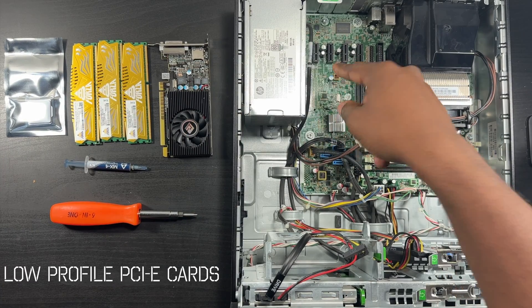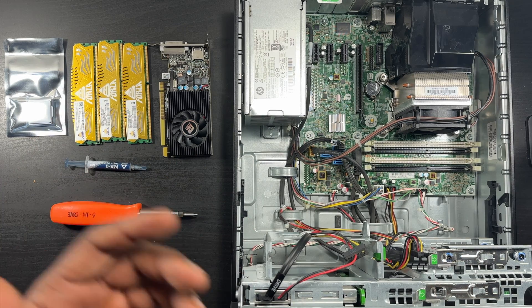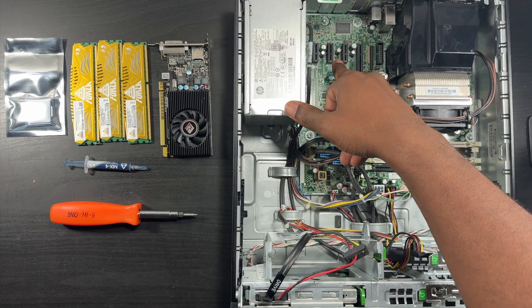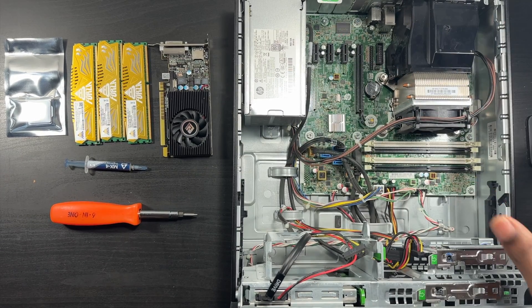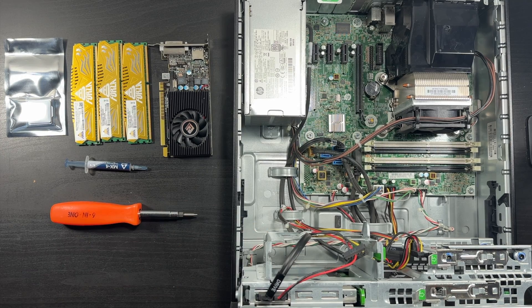Here's the graphics card PCIe slot - I'll be putting that in. There are also three PCIe slots where I'll eventually put in a Bluetooth/Wi-Fi combo card and a USB-C PCIe card. I'll do that in the future. Right now let's get into the video - the first thing I'm going to do is put the RAM in.